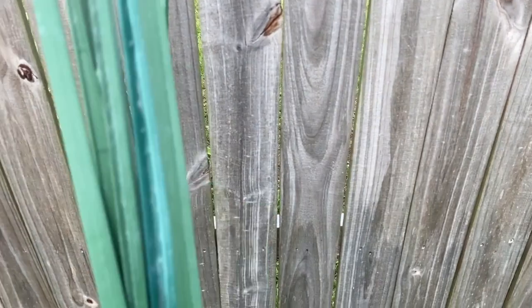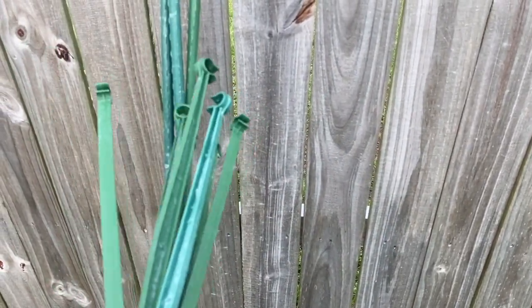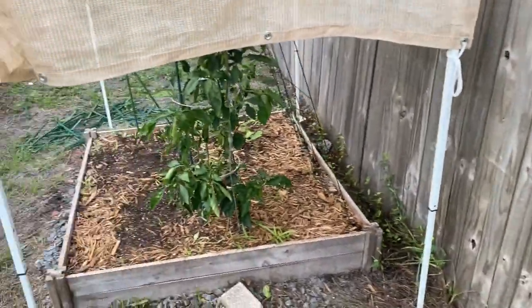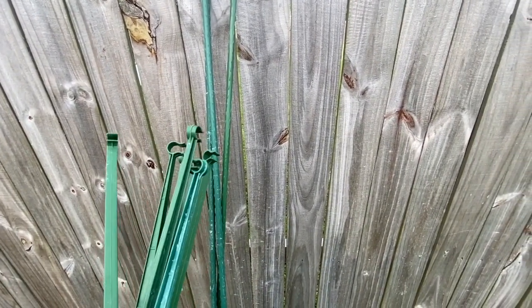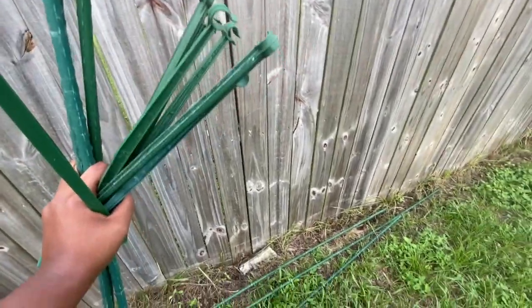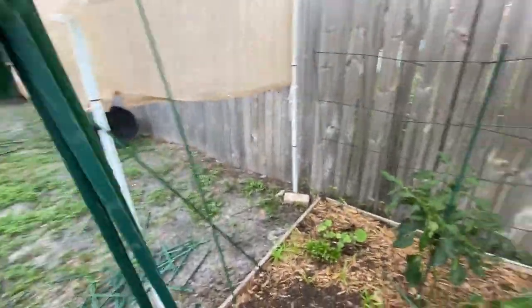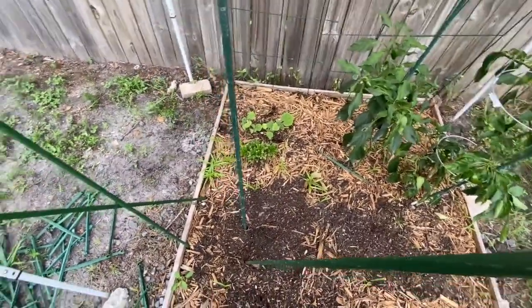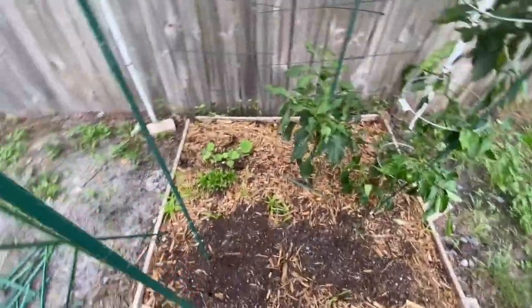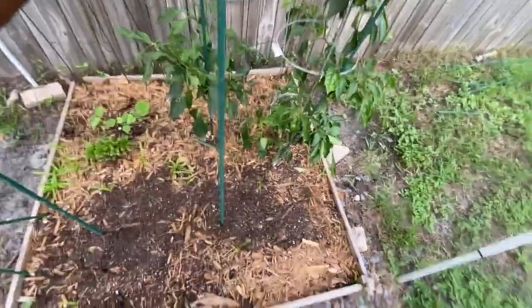Each kit came with six stack arms, so a total of 12 stack arms. I also decided to buy some individual stack arms to make my trellis a little bit larger. What I'm going to do now is place these stacks into the soil, because it's much easier to do when they're already in the soil all the way down. Make sure it's stable. Depending on the size you want, that will determine how wide you want to do your trellis.